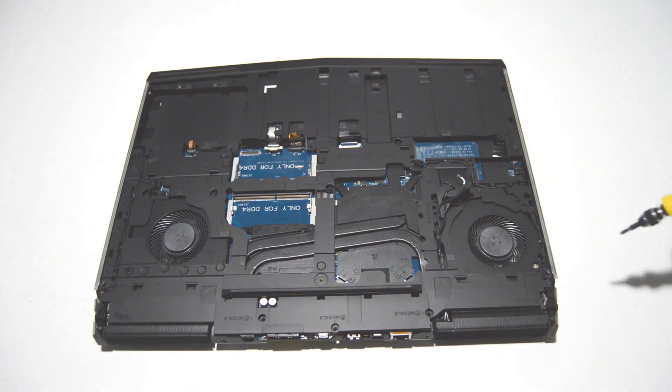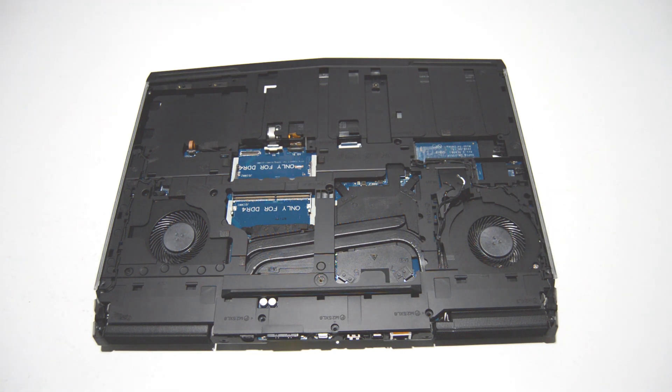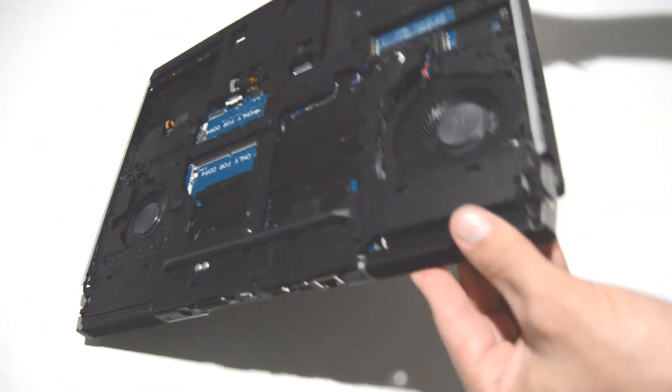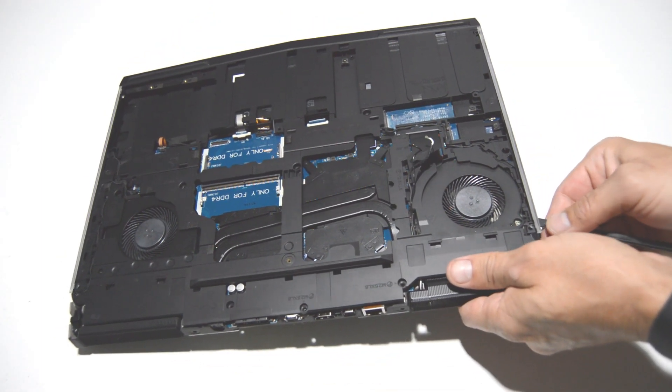Keep in mind that both of these screws were really tight — you have to put some pressure on there to remove them without stripping. It looks like these are the last two screws, so we'll find the seam between the bottom case and the palm rest and get a straight edge in there to separate them.